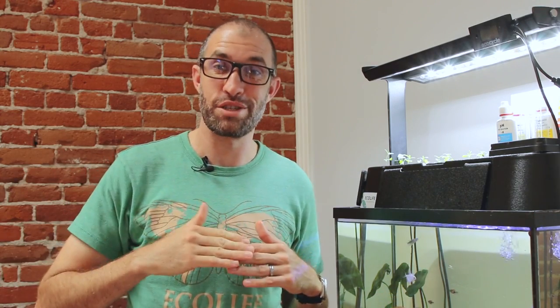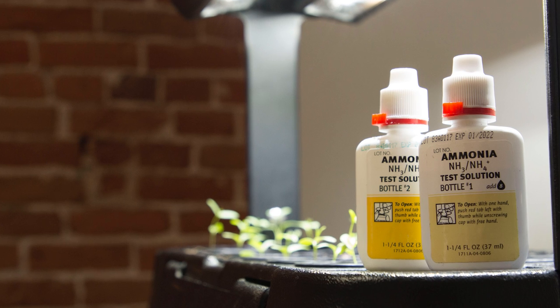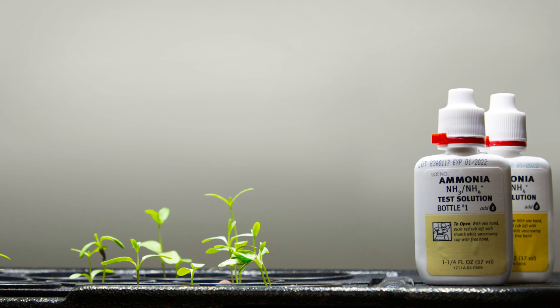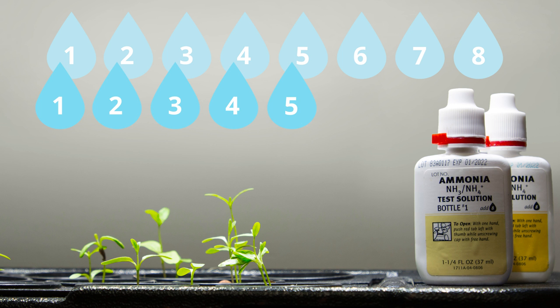Now we'll talk about ammonia. Your fish make waste in the form of ammonia and it's very toxic to fish, so you want to test for ammonia daily when your system is starting to cycle because you don't want the level of ammonia to get too high and damage your fish. Take the bottle labeled ammonia test solution number one and put eight drops of the solution into your test tube, then repeat this process with the bottle labeled ammonia test solution number two.